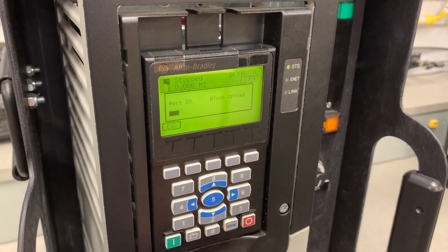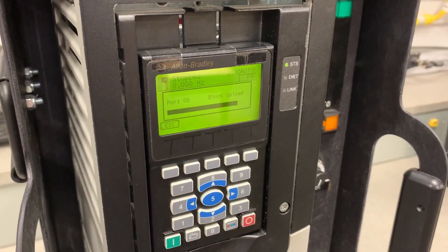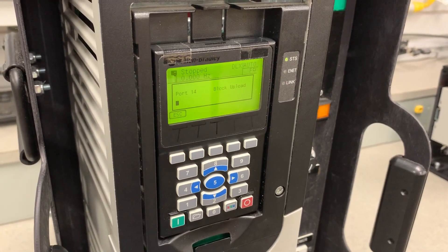We're going to press Enter to create a new file, as none exists on this HIM, and we're going to begin uploading from Port 0, Port 1, Port 4, Port 6, and finally Port 14.